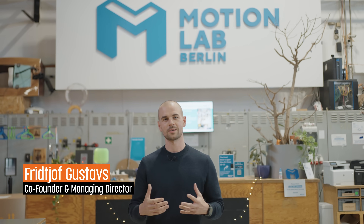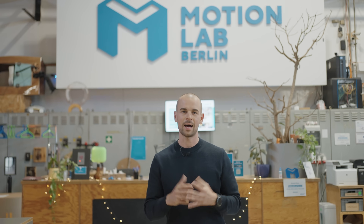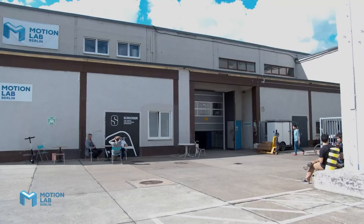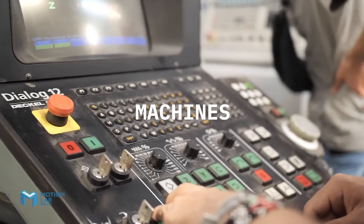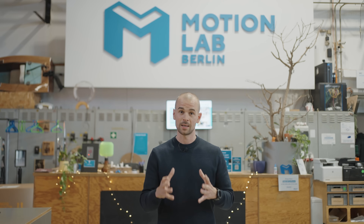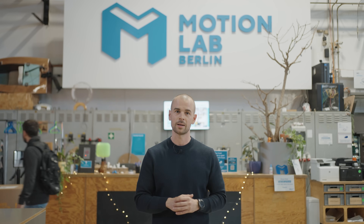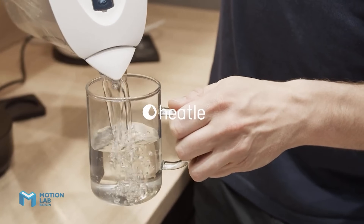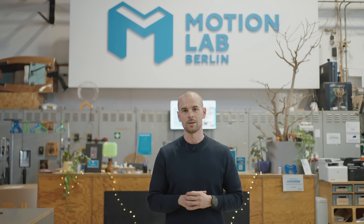I'm managing director and co-founder at Motionlab Berlin. Motionlab Berlin is a hard tech innovation hub and makerspace. Our mission is to support hard tech startups on their journey from idea to series production, and I truly believe we need innovative technology to become climate net zero by 2050 — and for this we want to empower early-stage founders.